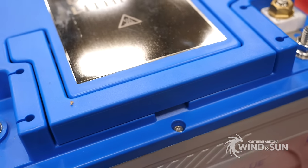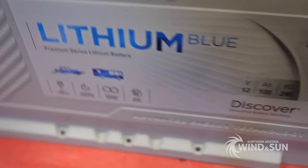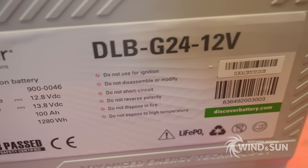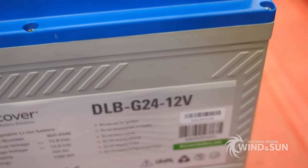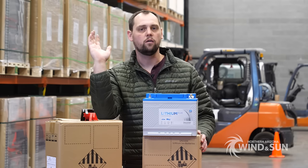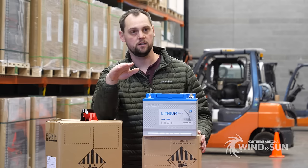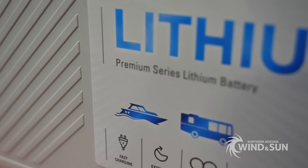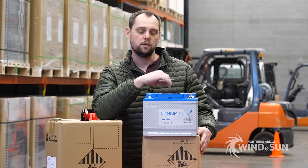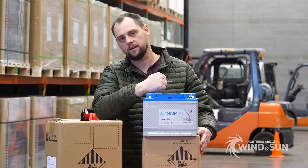This is an IP67 battery, which means effectively it's completely waterproof. You could essentially wash this thing down. You wouldn't need to, but if it's in a highly moist environment it'll be protected. The Discover BMS is insane compared to other 12 volt lithium batteries on the market — it can charge and discharge at a 1C rate continuously, meaning from 100% discharged this battery can fully charge in one hour and completely discharge in one hour. Doing that to a normal lithium battery would often overheat the BMS and cause failure. This battery is designed to handle that.